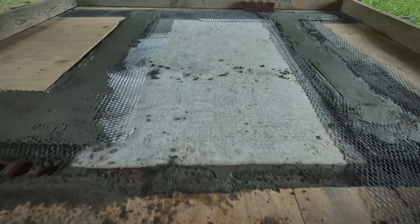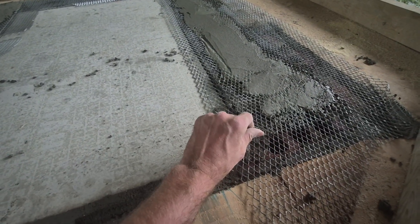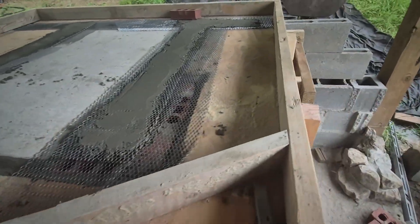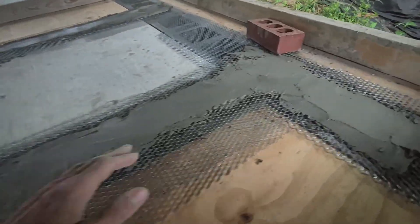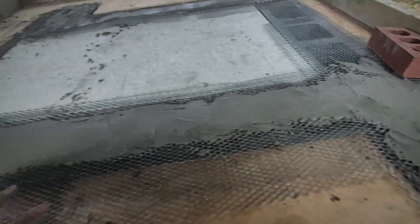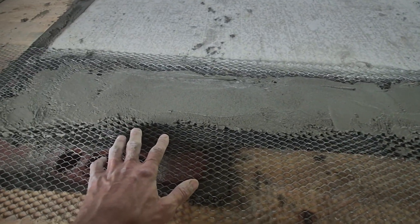Also, using hardy backer board for the center because that will just bond with the concrete really well. I double lined this mesh right here. Double lining this mesh allows me to fill the holes with grout before we end up concreting so that the concrete doesn't slip down through it. Because I am not going to be filling the cores of these or tying it into the rebar — I don't really see a point if we just tie it into the base.